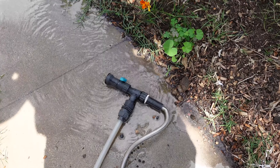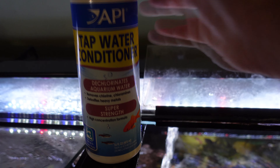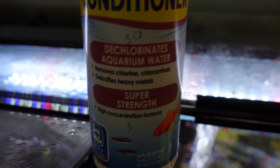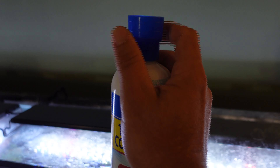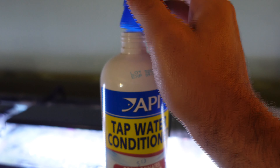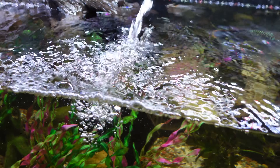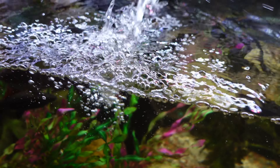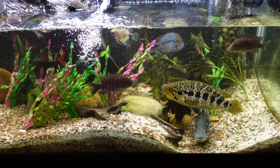It doesn't really matter what kind of water conditioner you use as long as it says it dechlorinates aquarium water. This one removes chlorine and chloramine and detoxifies heavy metals. I got the concentrated form because I have eight fish tanks. We don't need a whole lot since it's concentrated — I'll just pour it right where the water flow is so it gets dispersed. If you don't have the concentrated form you'll need to add more, but I'd go broke buying the unconcentrated form with so many tanks.